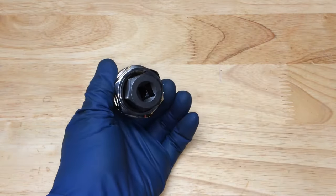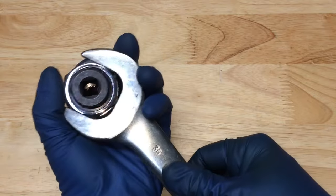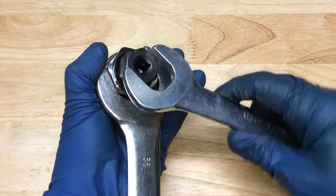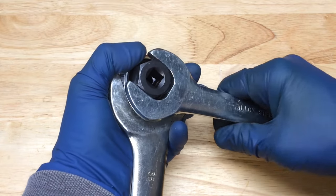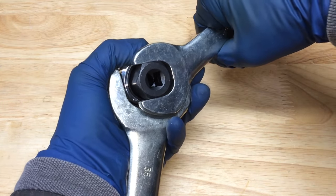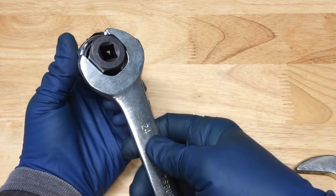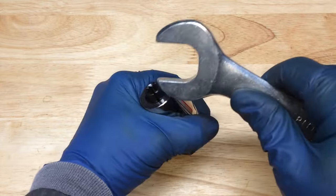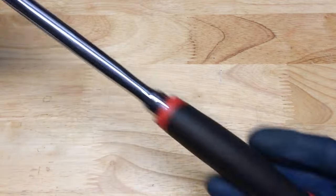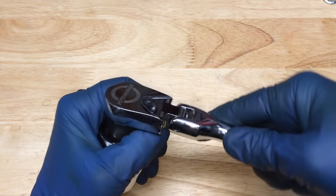Once we're on there somewhat, we'll tighten it a bit more by holding the outside part — that's a 36mm, or you could use a crescent wrench or even channel locks. Then this part here, either another crescent wrench or a 24mm. Once we tighten it on there that extra bit — remember we're tightening to loosen, so we're turning counterclockwise to tighten. We'll tighten it up like that, and then once it's on that stud real well, turn counterclockwise to get this thing to really bite onto that stud and hopefully break it free.